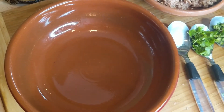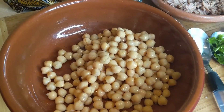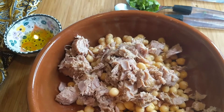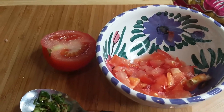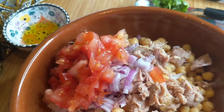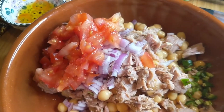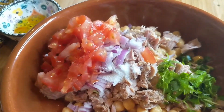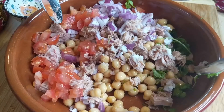First I'm going to add the chickpeas, then the tuna, next the onions, then the tomato, and the green chili — that's optional but I like it — and the parsley, salt, and olive oil. Now we're going to mix really well.